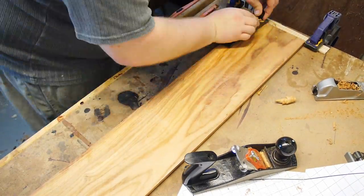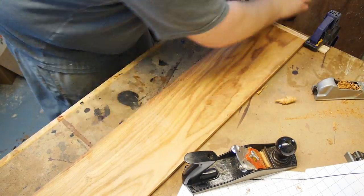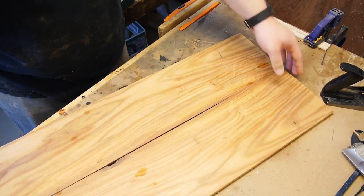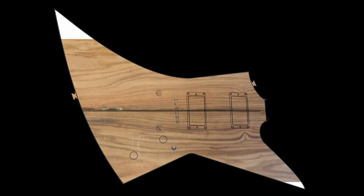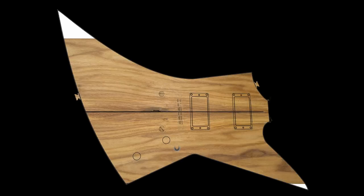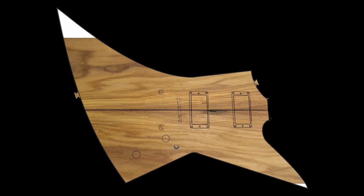The resulting boards do look pretty good though, and I think even that odd void in the middle is gonna look pretty interesting on the actual guitar. I was having a hard time visualizing it, so I took a bunch of pictures into image software and then selected a few candidates before deciding on this arrangement of the boards that I really like.